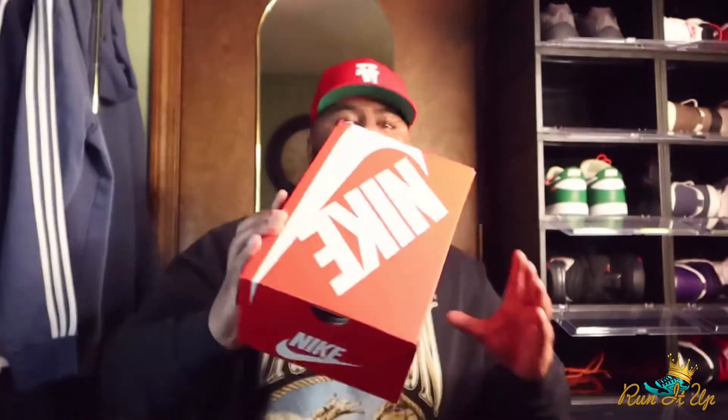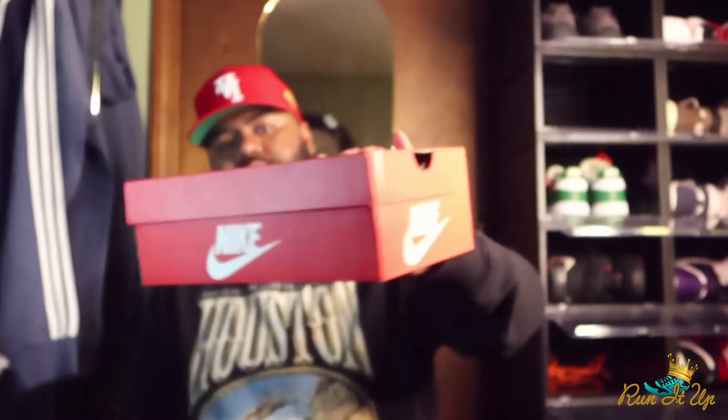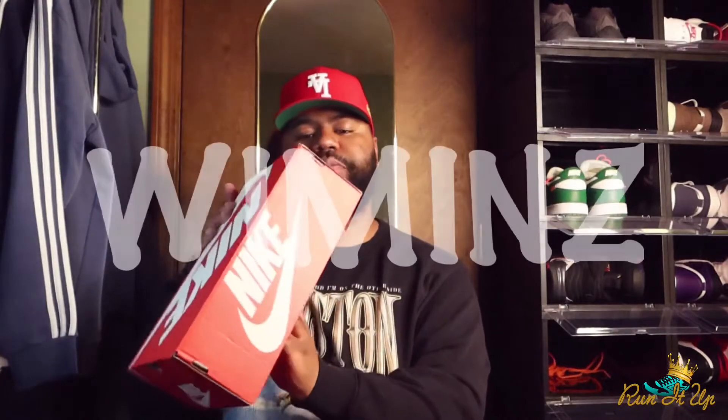Let me get into the box real quick. Standard Nike box, red with the white lettering. As you can see it's a tiny box — it's a size 6.5 women's. It's a Nike Dunk Low, the colorway is Sail and Orange Pearl.